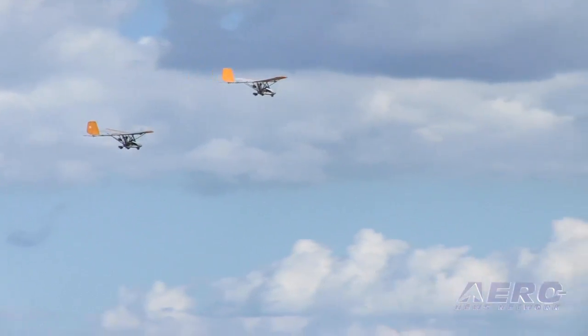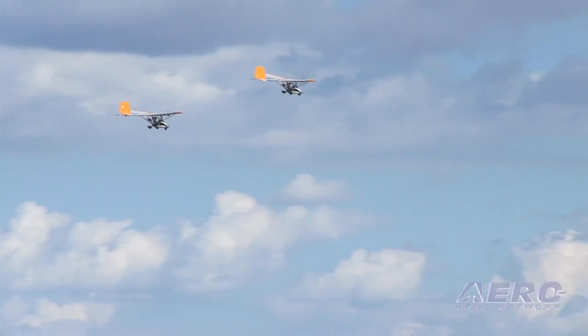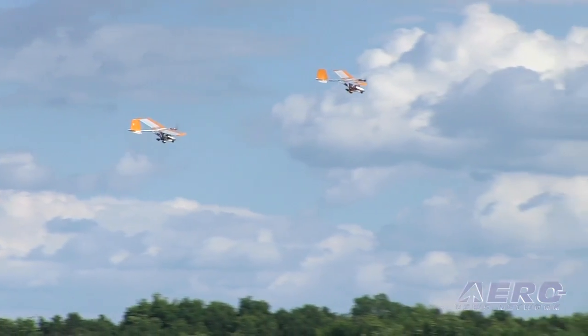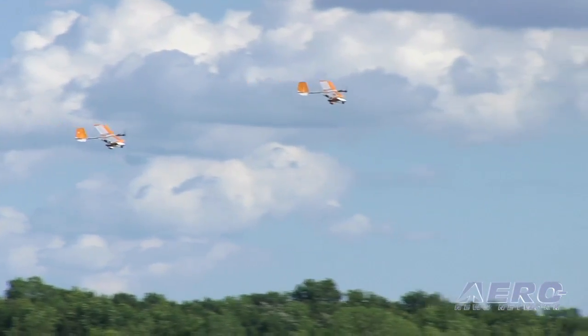Any plans for things like floats or something of that nature? No plans for floats, but it can be done — we do know that. I'm sure there are a lot of things on the drawing board, so who knows where that's going.